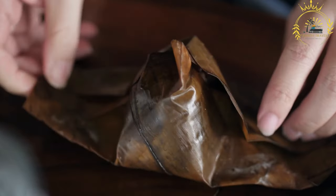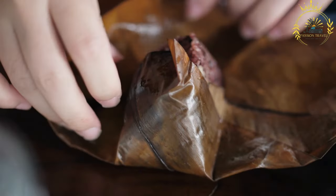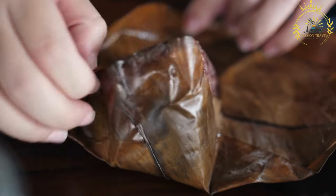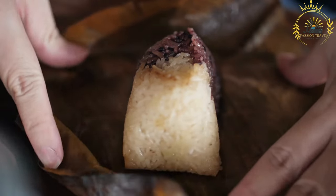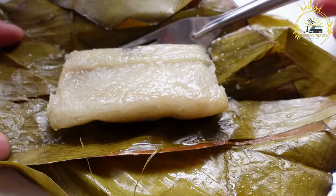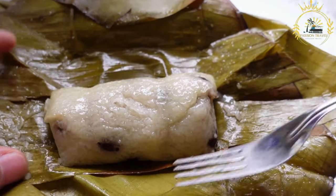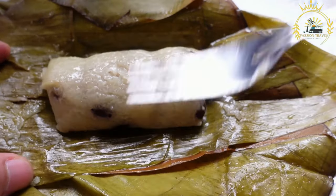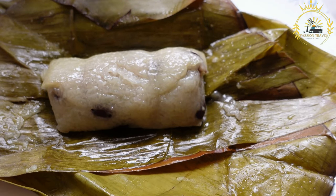Once cooked, carefully unwrap the banana leaves from the Koba. Allow the Koba to cool before slicing and serving. It can be enjoyed as a sweet snack or dessert. Koba is not only delicious but also holds cultural significance in Haiti. It's often enjoyed during celebrations, gatherings, and special occasions. The combination of cassava, peanuts, and sugar creates a unique flavor and texture that's beloved by many.